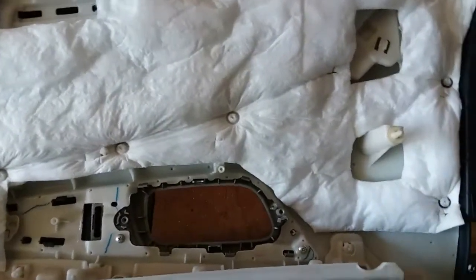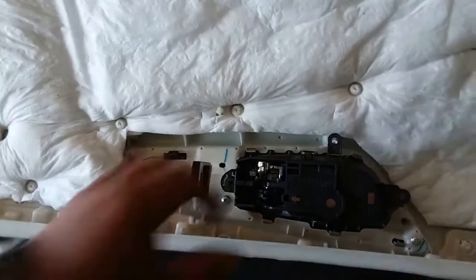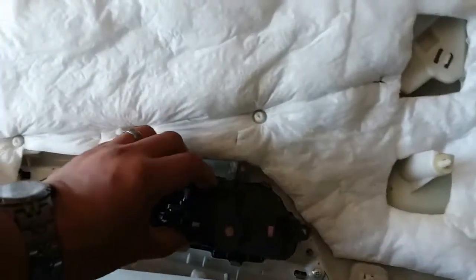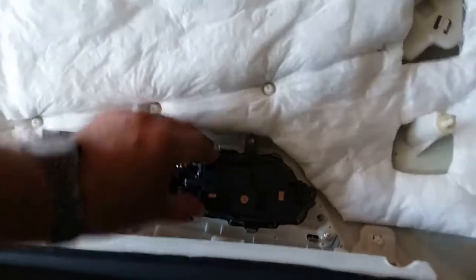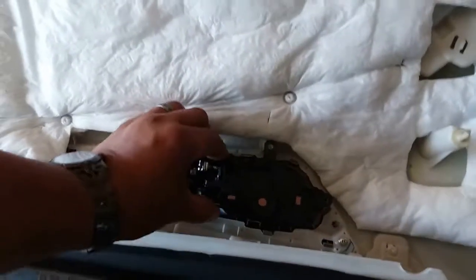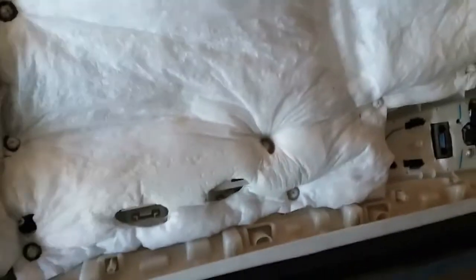I think I might have this locked — there it is, just like so. Now I'm going to go ahead and press it down and lock it into place. I didn't lock it right into place — there it is. Perfect. Latched perfectly.